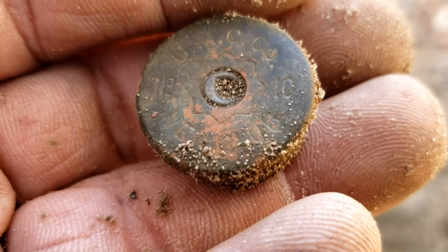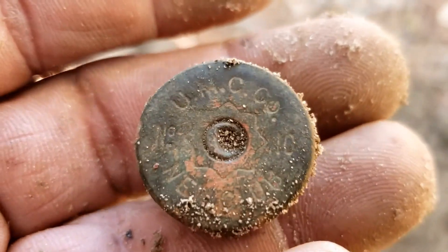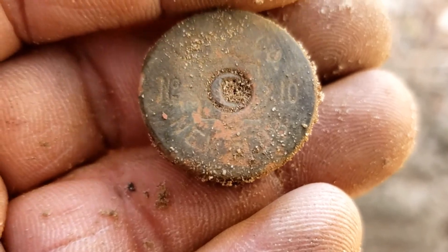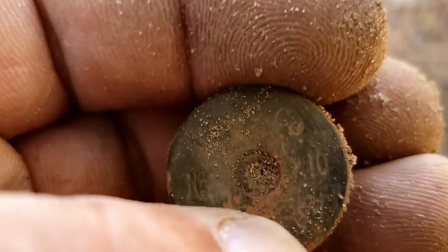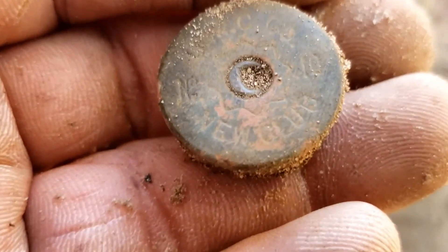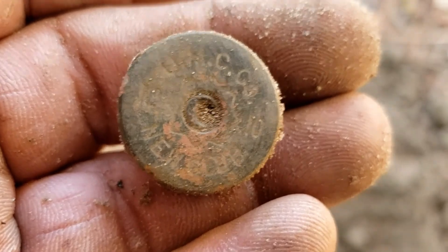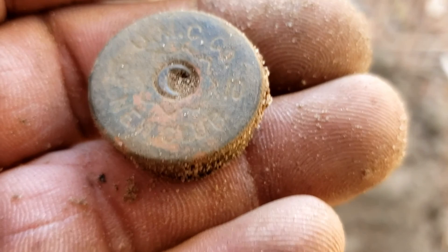Another UMC — I'm sorry, UMC — this one's a number 10, I think. Yeah, it's a number 10. New club. That one's different for me — I don't think I've found a number 10 before. Cool. Have to look at that one. It's an old one; there's a little pattern around it again.